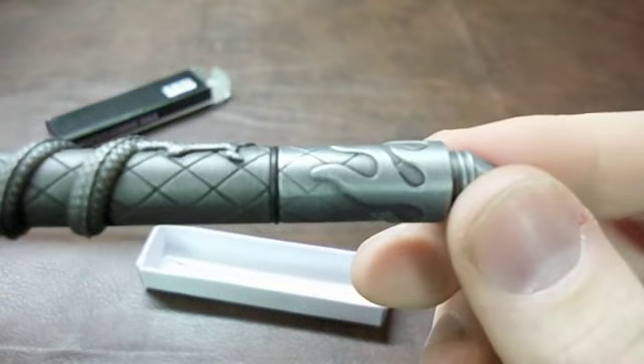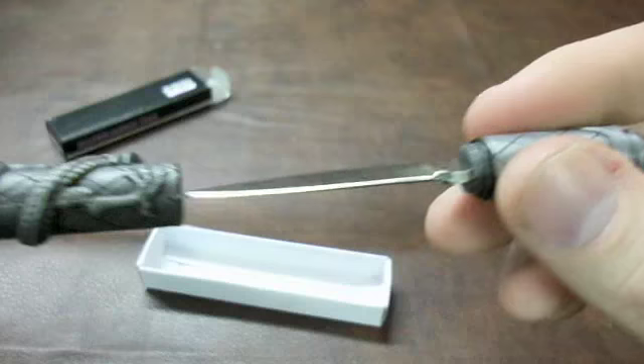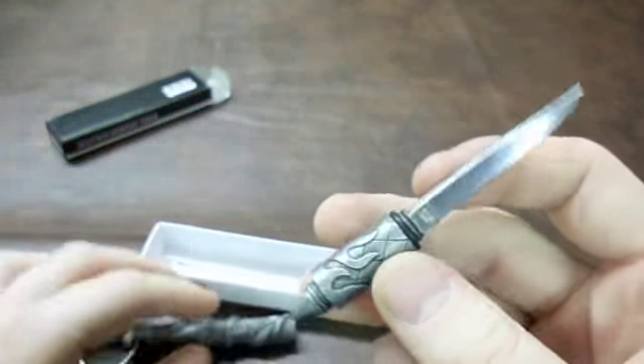As you can see, it has a little rubber o-ring. So you've got a twist, and here you go — a little knife. Look at that. Isn't that cute?